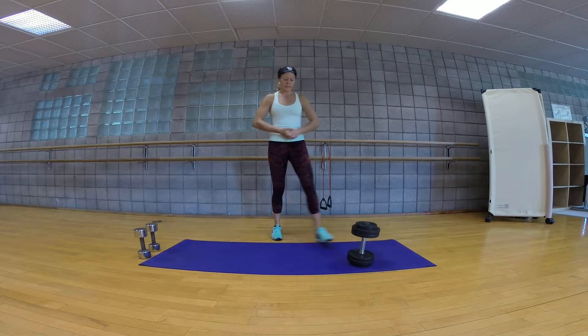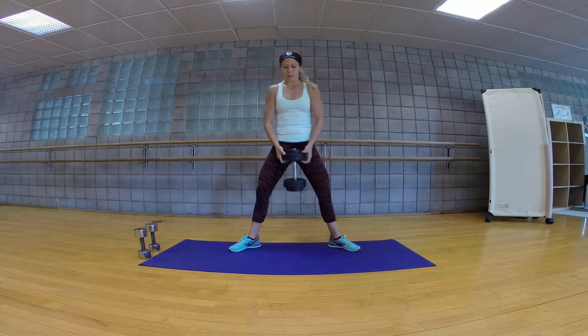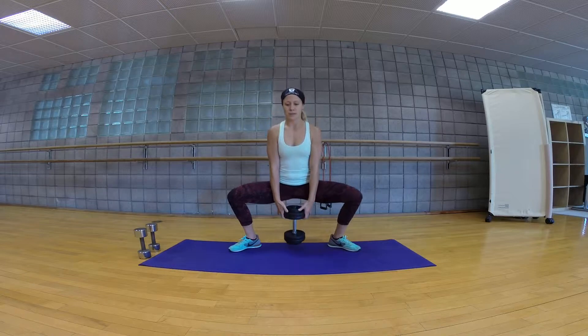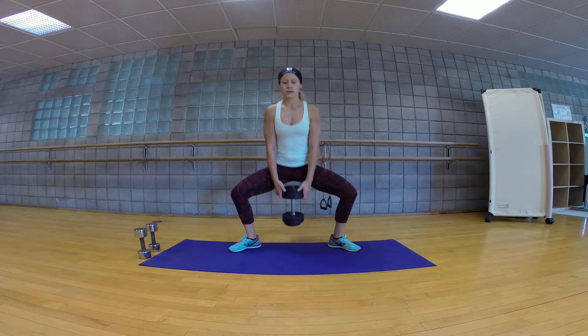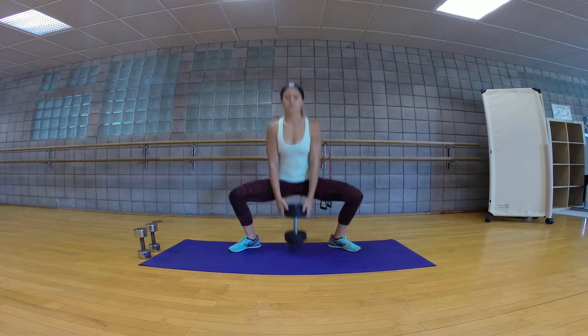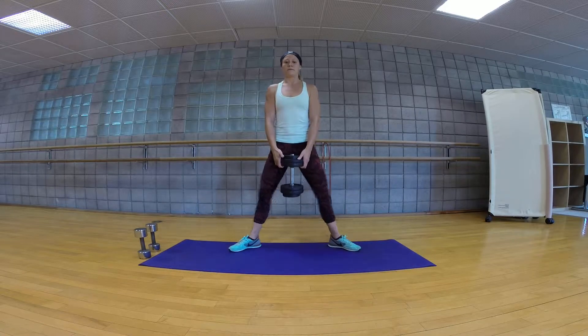We're going to start off with sumo squats. For sumo squats, you're going to go into a wider stance. Your toes are going to be pointed out to the sides, and you're just going to be holding the weight in between your legs. From here, you're going to go down to 90 degrees, pulse, and then come right back up. That's the one and a half — that half rep is at the bottom where she pulses as she comes back up. You're going to do ten reps of that exercise.